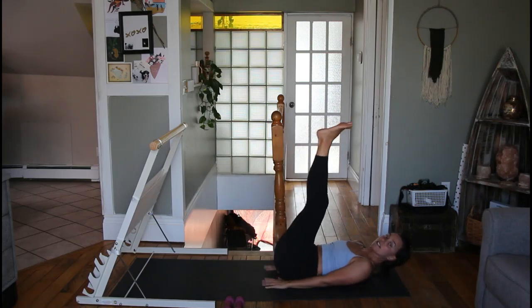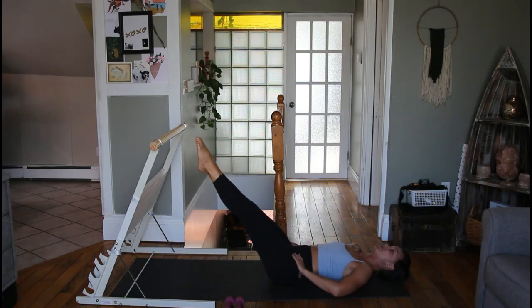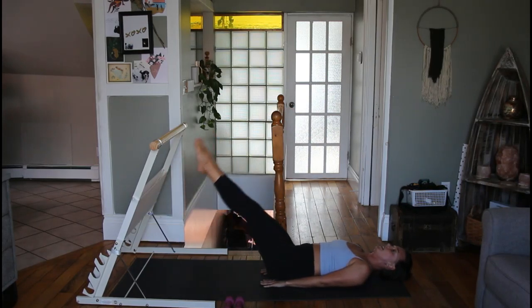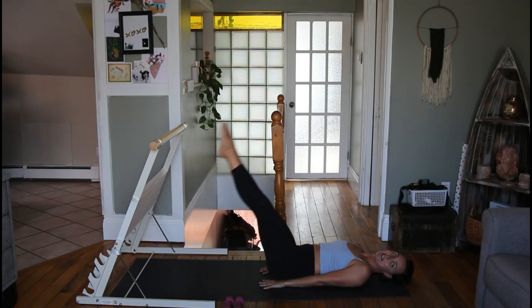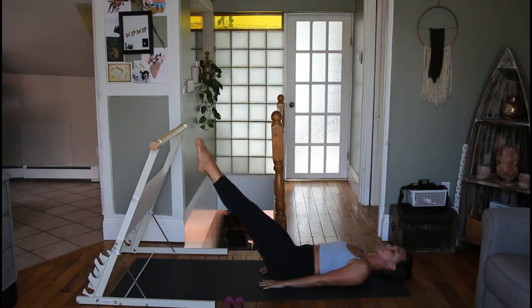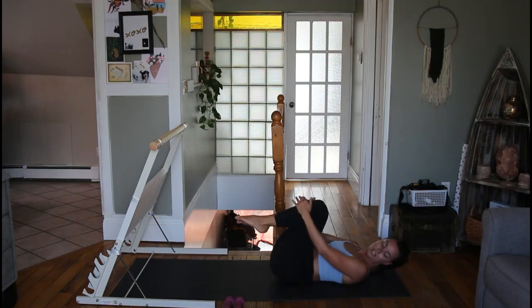We're not quite done — bring your feet up to the sky. Hands can go underneath your bum. We're doing leg lowers, only going as far down as you feel connected and in control. We'll do eight leg lowers — inhale on the way down, exhale to bring your feet up — then eight flutter kicks at that same low point: one, two, three, four, five, six, seven, eight. Good. Hug your knees into your chest and rock from side to side.